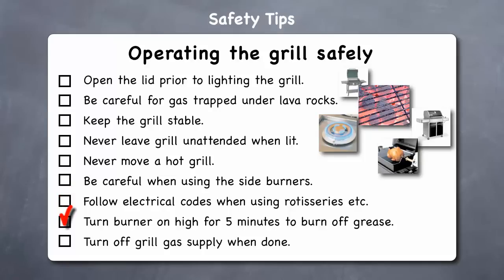Turn the burner on high for 5 minutes when finished — this will help burn off grease and other drippings. Lastly, turn off the grill gas supply when done. In addition to turning off the knob on the front of the grill, when you are finished cooking, you should also turn off the gas at the supply source.